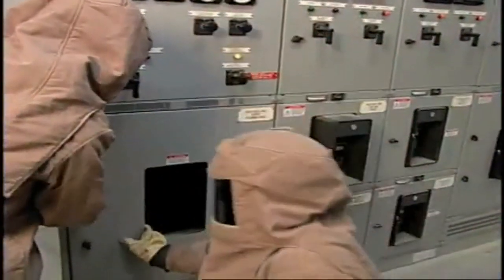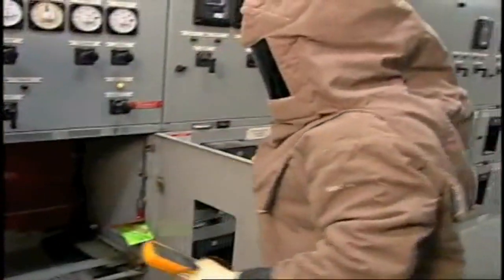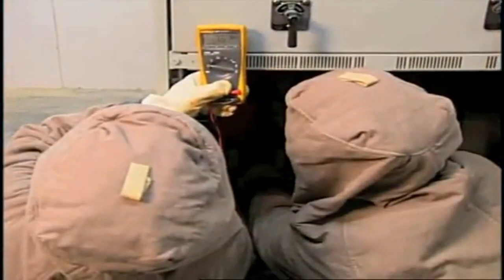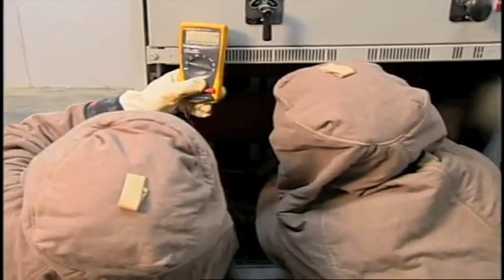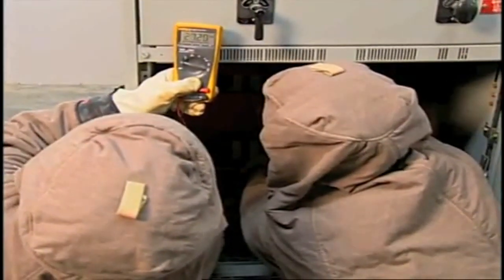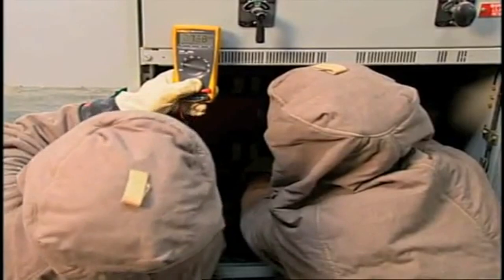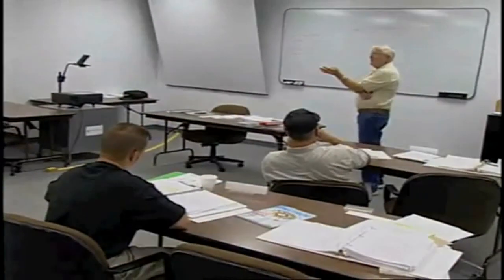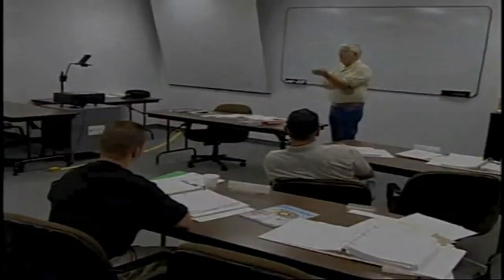Employers are required to provide training to all employees who face a risk of electrical hazards that have not been reduced to a safe level. In other words, they must be trained to understand the specific hazards associated with electrical energy and possible injury. The type of training they receive can be either classroom — using programs such as this — or on the job.